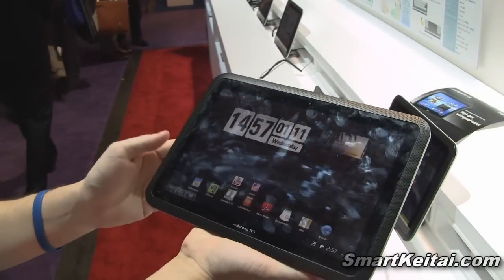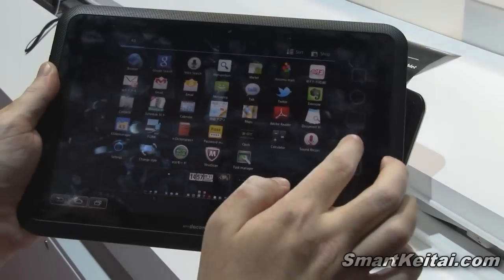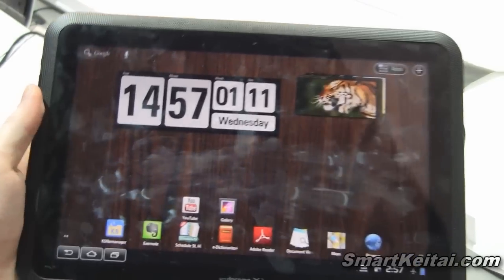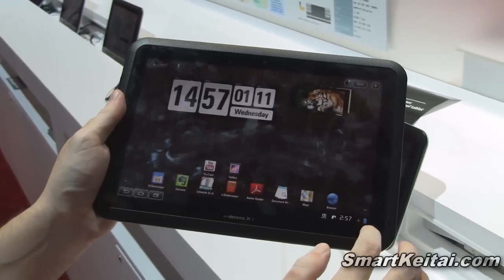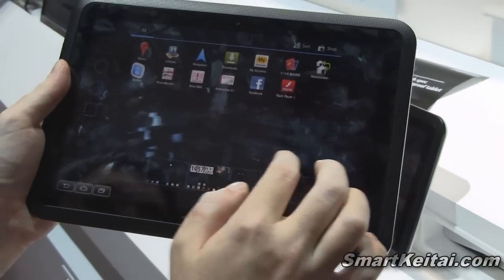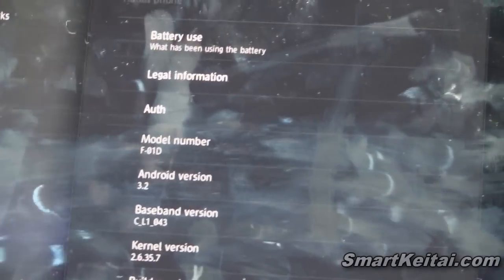Taking a look at the software — this is running Android 3.2 Honeycomb. We'll swipe around and you can see it runs fairly well. Now this tablet is currently in Japan; it's available there. Fujitsu is in talks about bringing it over to maybe the US or other global markets. It has a 6,560 milliamp-hour battery, a gigabyte of RAM, and 16 gigabytes of internal storage. As you can see in the settings menu, it's running Android 3.2, and I'm assuming it will get an update to Android 4.0 Ice Cream Sandwich sometime down the line, but we'll have to see about that.